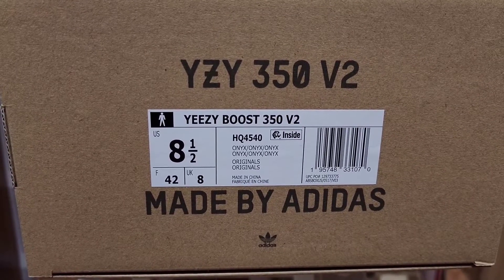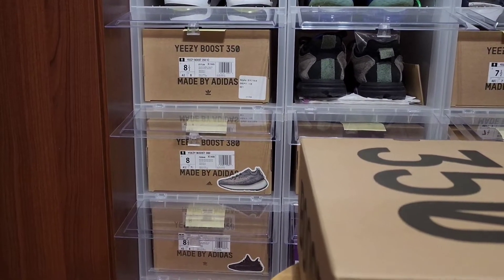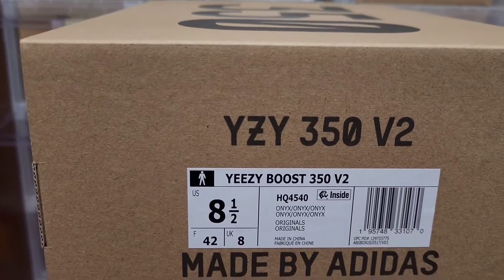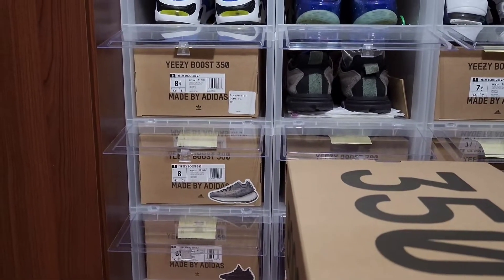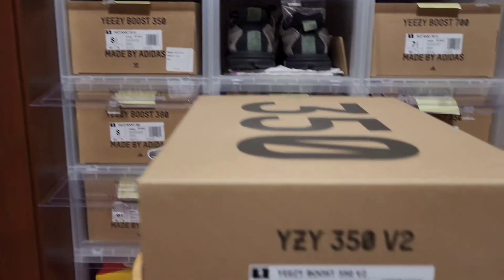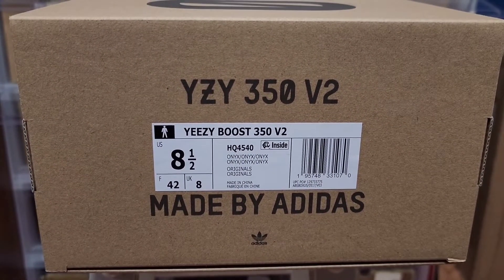One small difference with the Yeezy 350 now — before it would say 'Yeezy Boost 350' spelled out, but in this case they just have 'YZY' and then 'V2.' The older ones didn't have the V2, so that's just a little difference for anybody wondering.